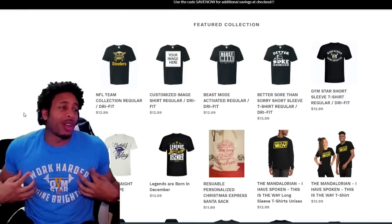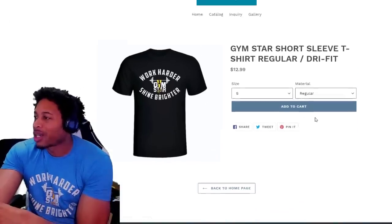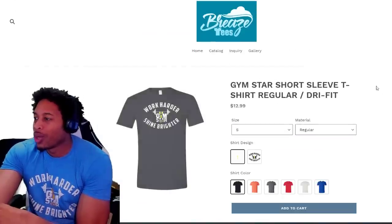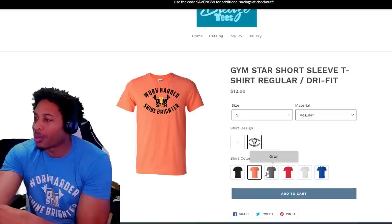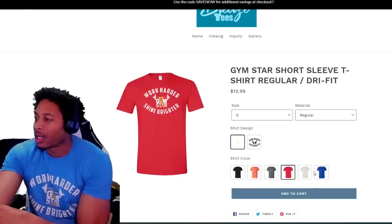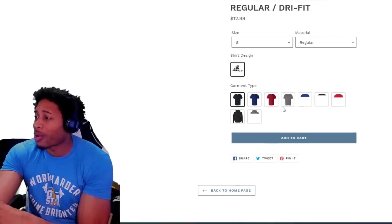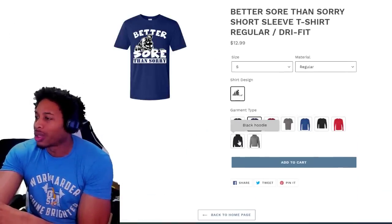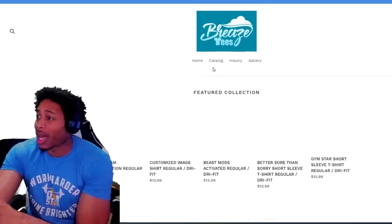Before we get started, shameless plug — y'all ask about the gear. This gym star shirt, J where do you get that from? Well I'm glad you asked. Come over here to the site, we got the gym star shirts: Work Harder, Shine Brighter. You can choose which color you want, what color shirts you want. We are updating things and we got hoodies, long sleeve, short sleeve — we're gonna make the whole site be like this pretty soon, so make sure y'all do that.